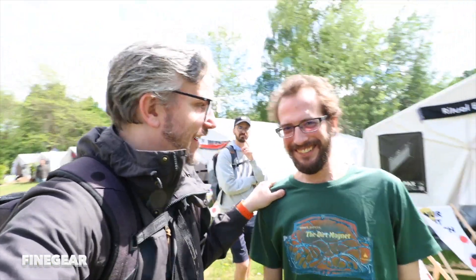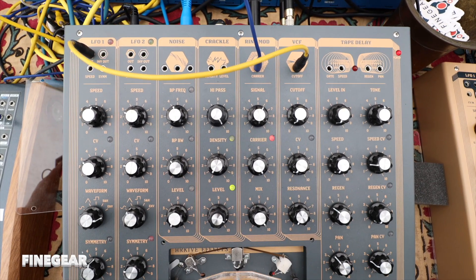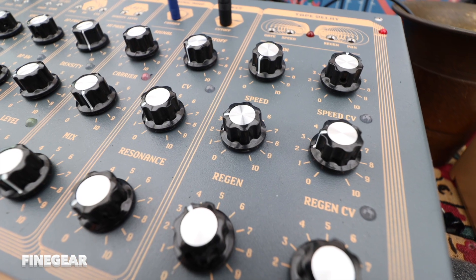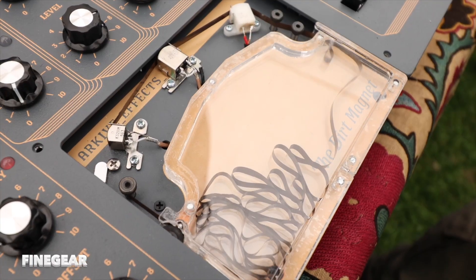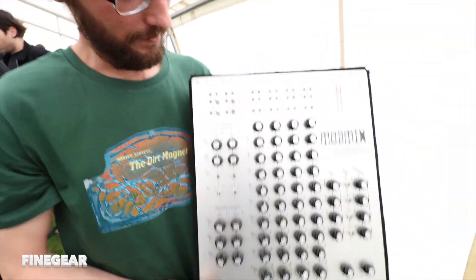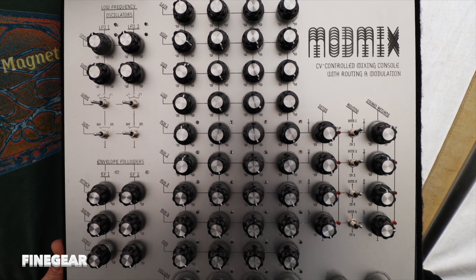I'm here again with Fine Gear, and as we told you last Superbooth, we're presenting the Dirt Magnet now — it's almost a final prototype. It's another collection of curated effects. It contains a noise source with a modulatable bandwidth filter, a crackle source with modulatable density and level, a ring modulator, a classic raw MS-20 style four-pole filter, and most importantly a tape delay — a real tape delay with a special cassette and mechanism using cassette tapes. Also, the Mod Mix is an experimental CV-modulatable mixer with four channels, four sends, two LFOs, two envelope followers, and four stereo returns.